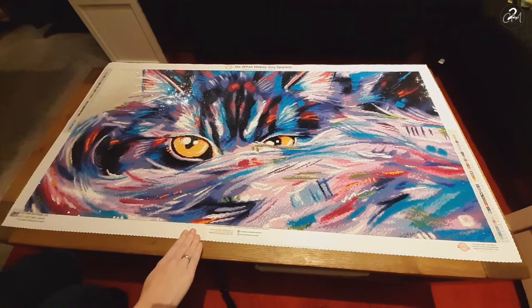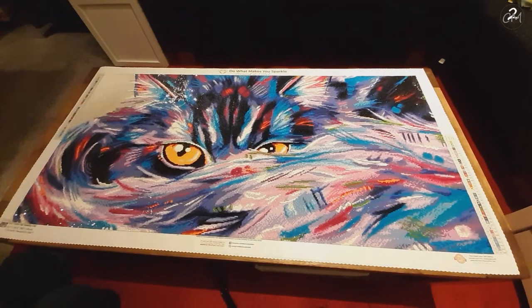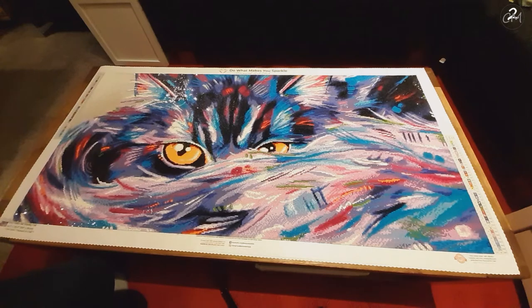If you can see it, I hope the sparkle comes through well, because I always film at night so my lighting isn't always the best. I have my overhead light literally right there.